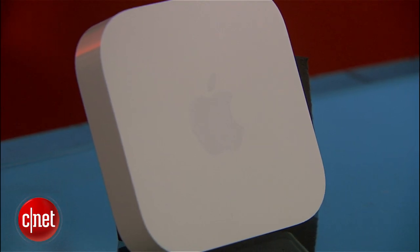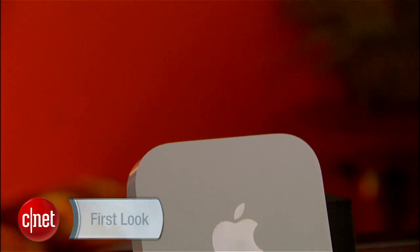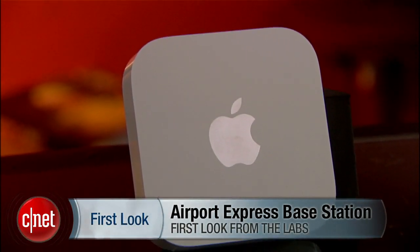They don't look that sexy though. And speaking of sexiness — once again, my name is Dong Ngo, and this has been the very first and quick look at Apple's new Airport Express Base Station. Thank you very much.